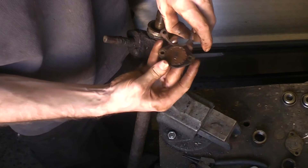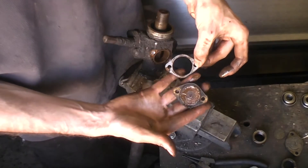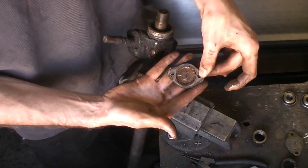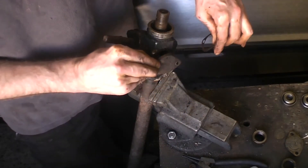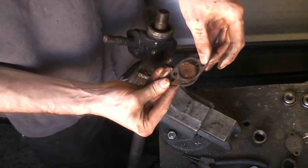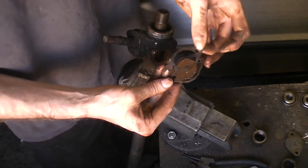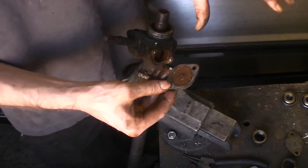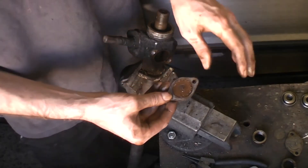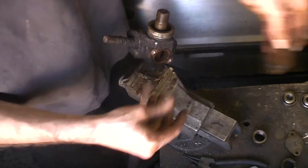This one only has one shim on it. If you remove one of these shims the plate goes down a little bit further and pushes a little bit harder, so you can take out play in your steering by removing shims. But you've got to be careful because the steering tends to wear more in the middle than at the outside, so you don't want to go so far that it becomes really tight at full lock.